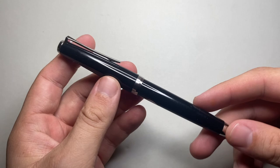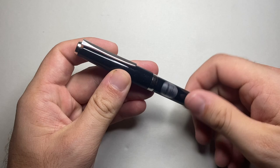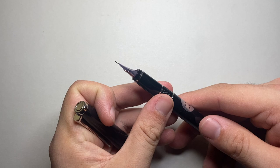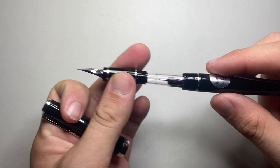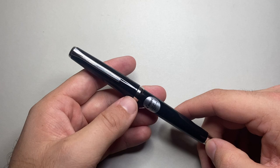It comes with the CON70 converter, and this is the pen itself. The CON70 is not my favourite converter just because of the cleaning — it's a little bit more difficult to clean compared to the CON40s and CON50s. But in terms of capacity and use, it is a dream.